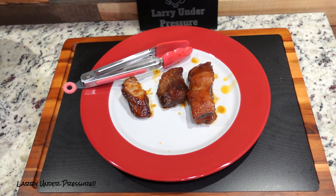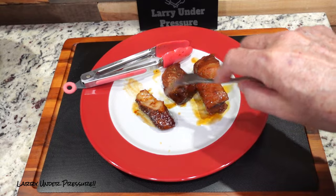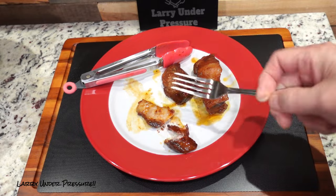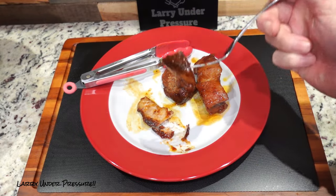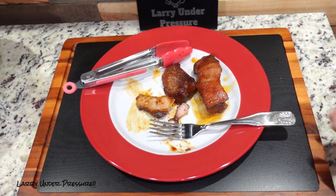Well, these look and smell incredible. As I was taking them out of the pot, this one here is so tender that it literally fell apart — you can see it's fork tender. Let's give it a taste. Mmm. Oh my goodness. The sweetness from the honey, the barbecue sauce, and the brown sugar has really made them have an outstanding flavor. These are good — it's a real winner. I highly recommend you try it.